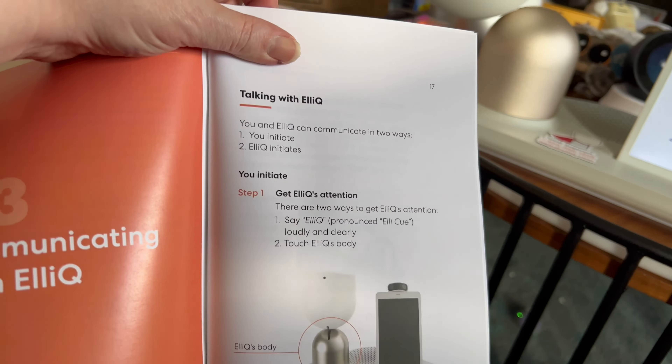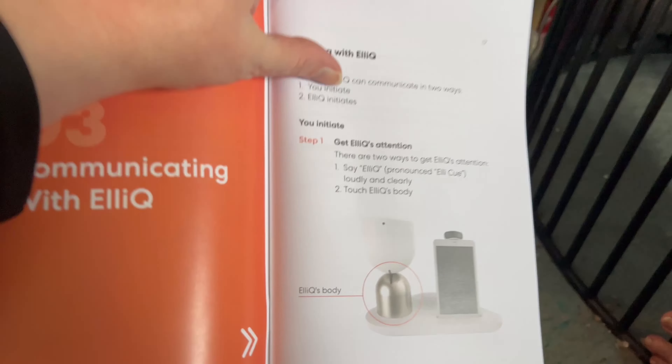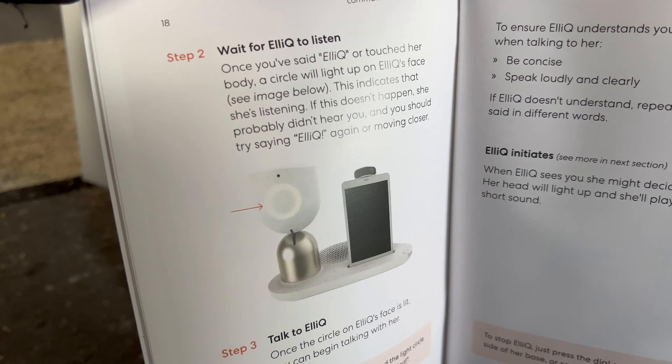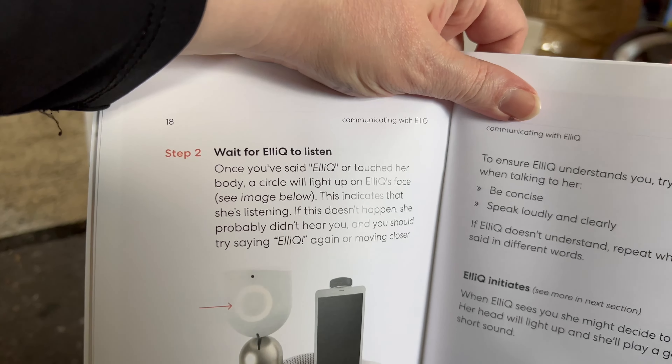I'm going to put the tablet on the base and press the on/off button for two seconds. After that, I'm going to connect her to WiFi — the screen might need to charge for several minutes. If I want to turn her off, I just push this button for three seconds and she'll turn off, although she's going to go to sleep periodically anyway. All right, let's do it.